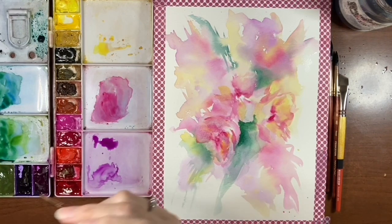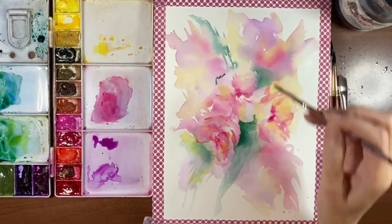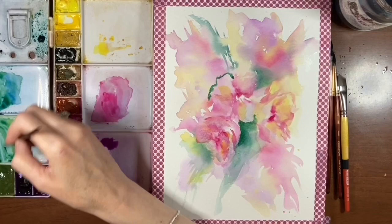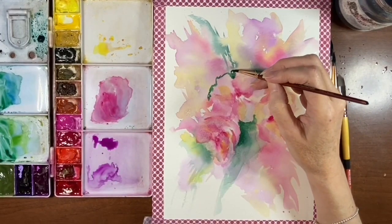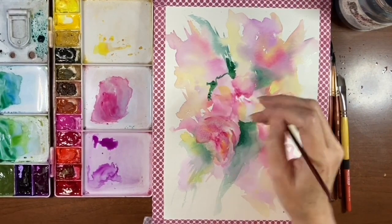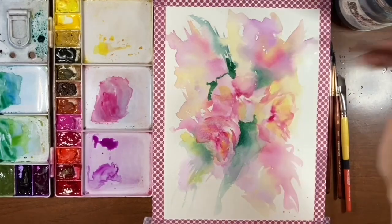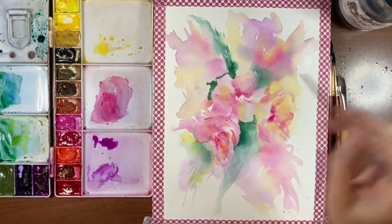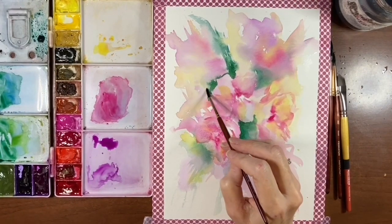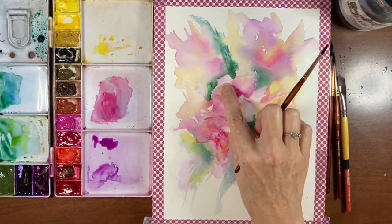I'm just going to do these kind of squiggles that will start to develop the shape of this flower here, and this can marry up with the green that's already on the paper. So now we've kind of developed edges on these outer petals on this one. I'm just going to come up with plain water, come up to the edge of this green and let that bleed out. See — we've got a nice petal there already.